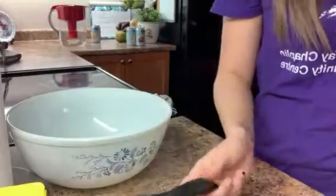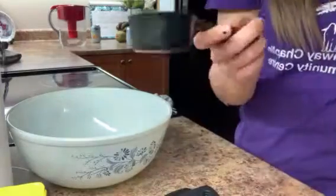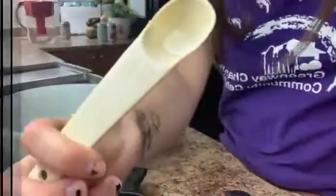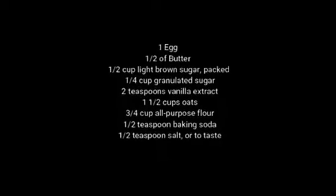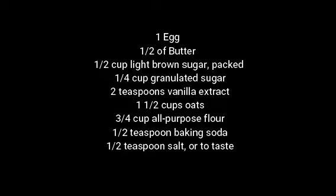For measuring cups, you're going to need one cup, a half cup, a quarter cup, a half teaspoon, and a full teaspoon. Just in case you are someone who needs to read things to understand them better, here is a list of the different ingredients you will need.